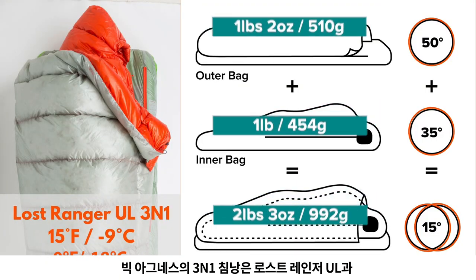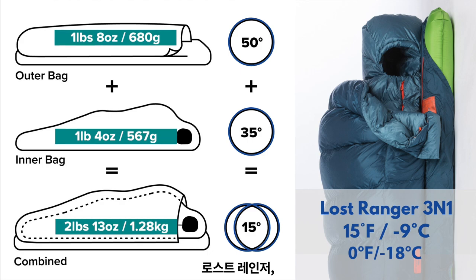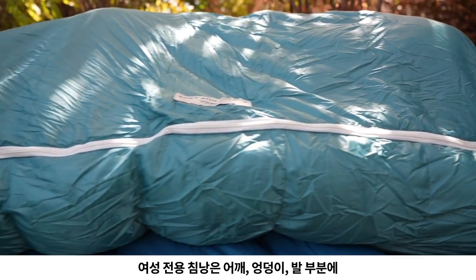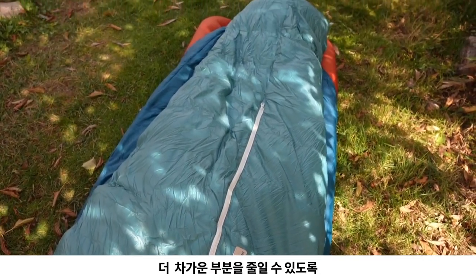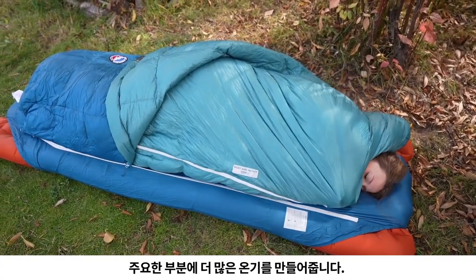Our 3-in-1 series consists of the Lost Ranger Ultralight, the Lost Ranger, and women's Roxy Ann bags. Our women's specific bags offer less drastic taper from shoulders to hips to feet, reducing cold spots and creating more warmth where it counts.